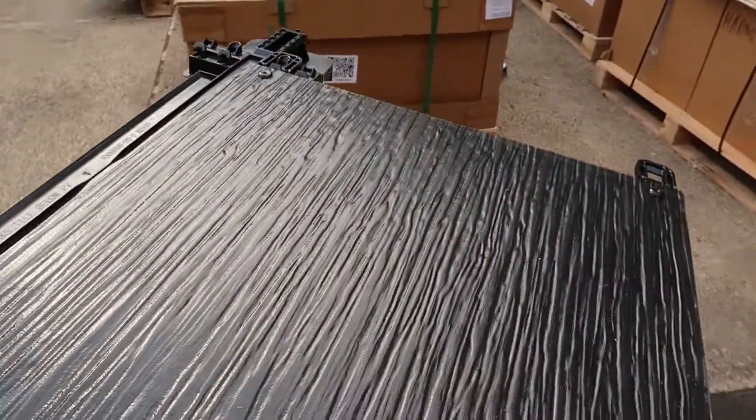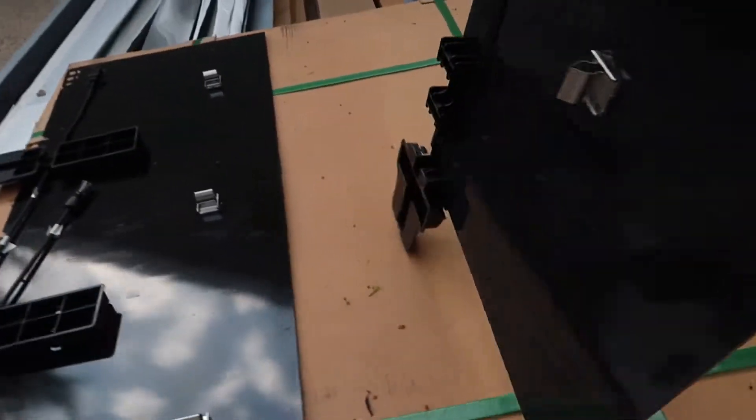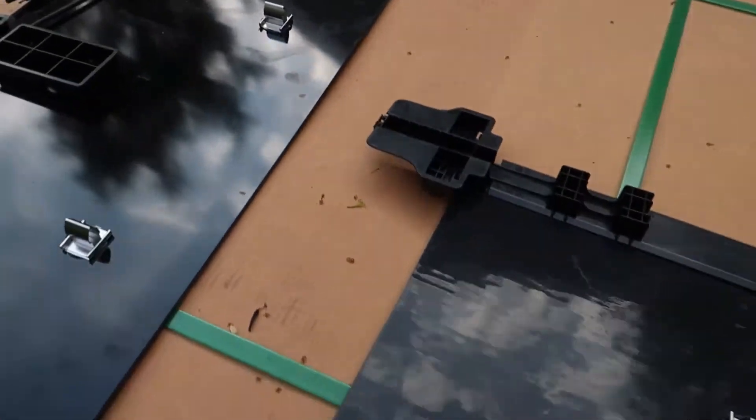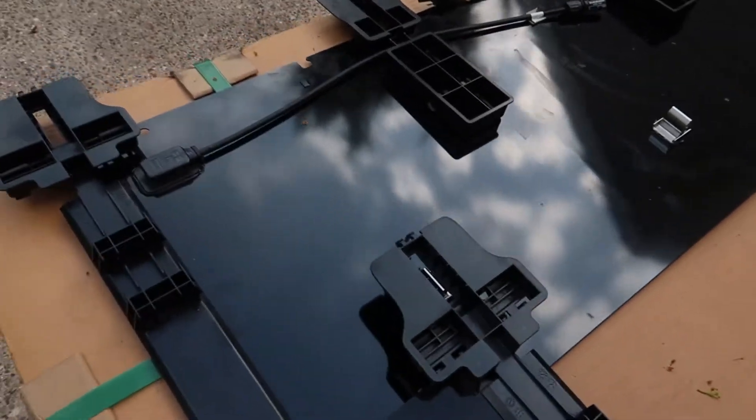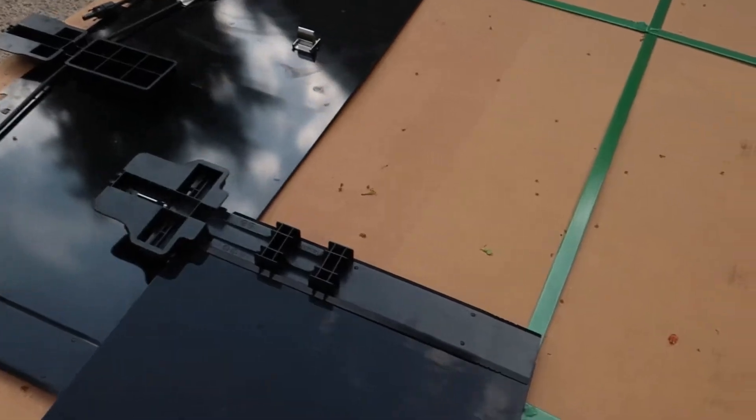We can actually check out how they're going to align. You can see how they line up — it would just click right into there, boom, and you would just do a whole row just like that.